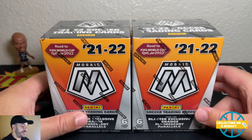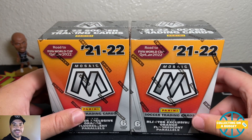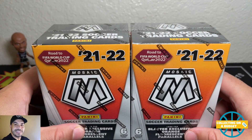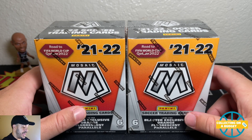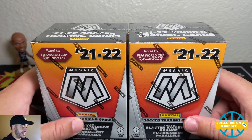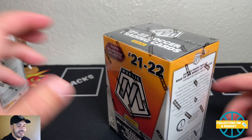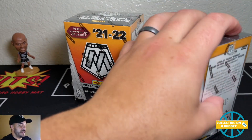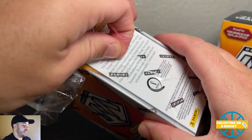Surprisingly these are not very cheap on resale — not a super desirable product, but just no one's reselling them for cheaper either. We're looking for the orange fluorescent parallels. As far as rookies in this set, I know there's at least a Gavi rookie. Mosaic is just kind of what it is — they're pumping out mosaic products like there's no tomorrow. I also have some MLS blasters I opened that'll be out very soon.